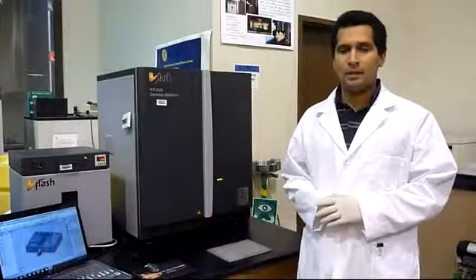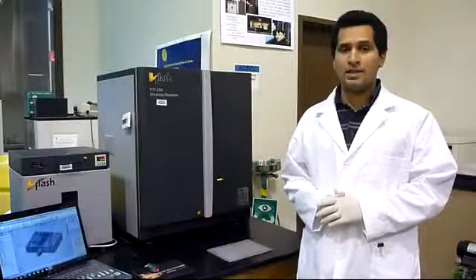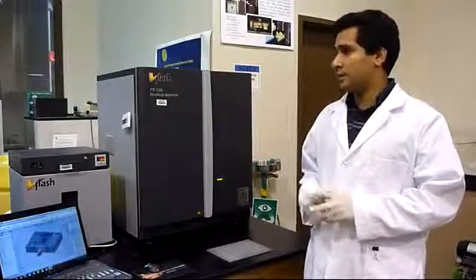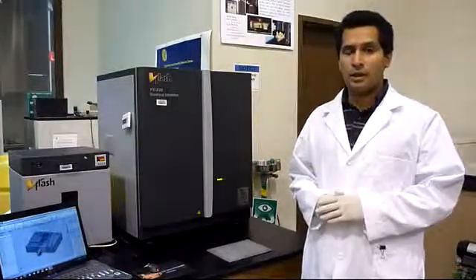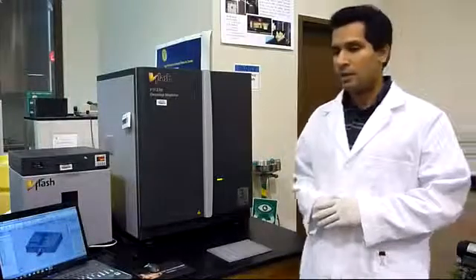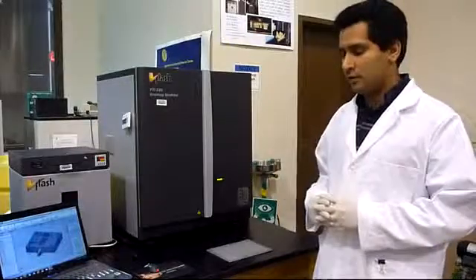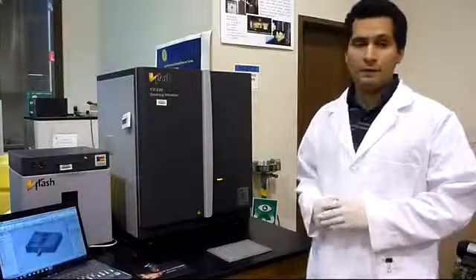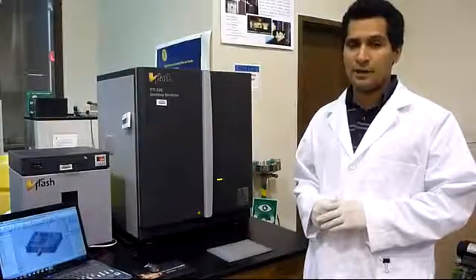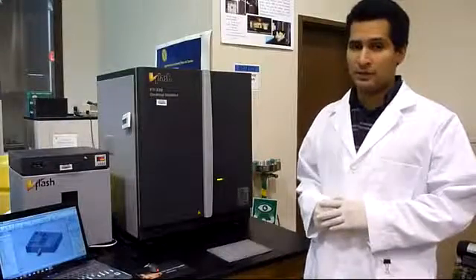Hello everyone, my name is Aileen and I am a graduate student at Louisiana State University. I work with the NextGen Compositive Press Center here at Southern University. Today I am going to introduce one of the most effective and fastest fabrication methods that we use here at our center, and it's 3D printing.